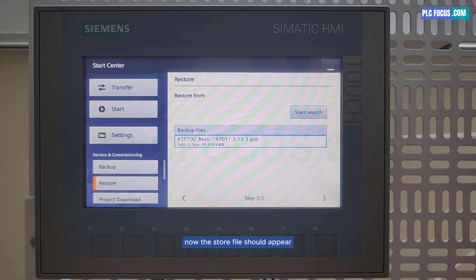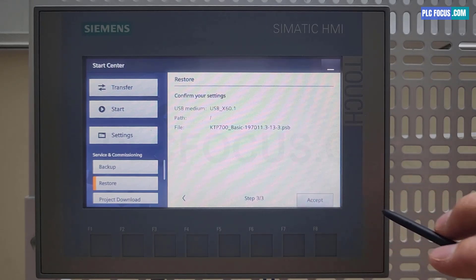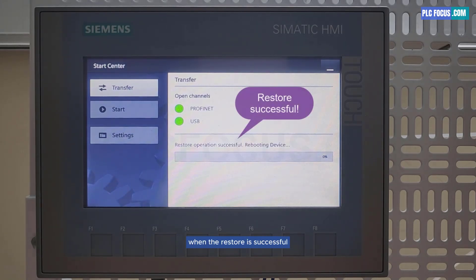Now the restore file should appear. Select the file and press next. Press accept to start the restore process. Now we just need to wait for the restore process to complete. When the restore is successful, the screen will automatically restart.